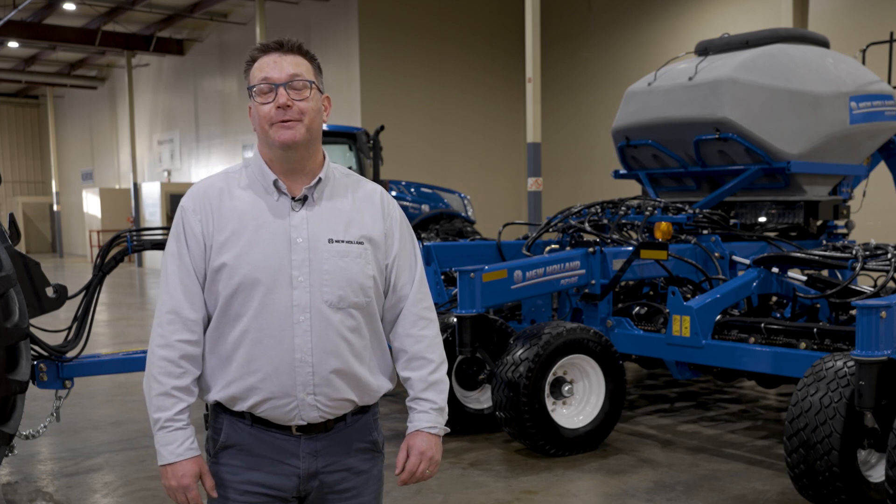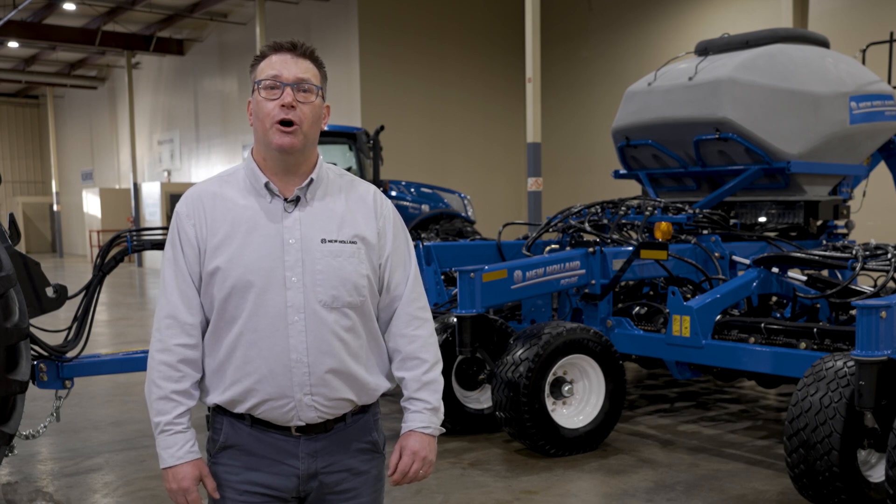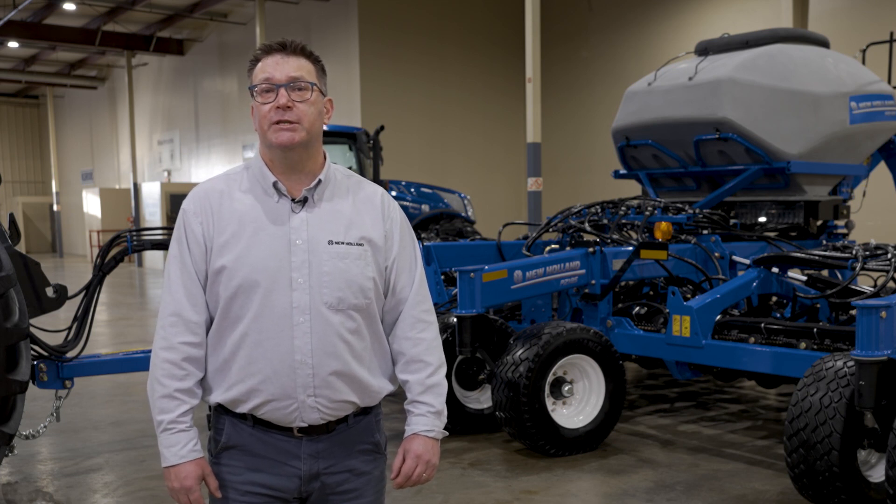Thank you for joining me today. For more information on the new P2185 mounted tank disc drill, check out newholland.com or visit your closest New Holland dealer.